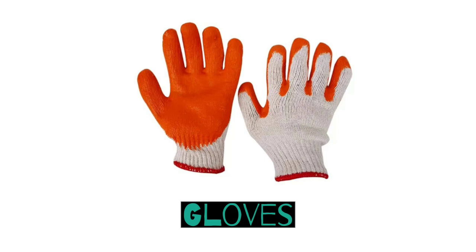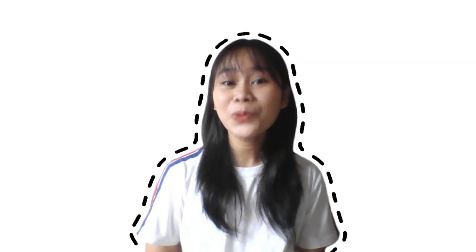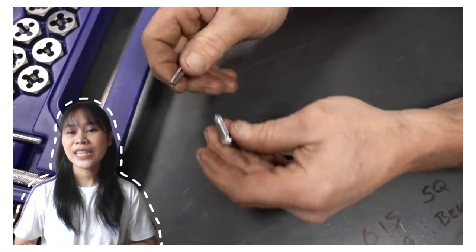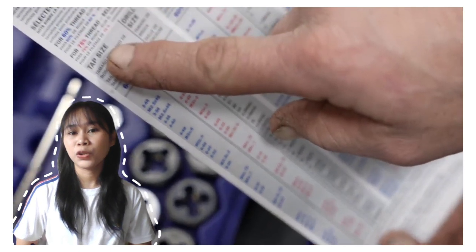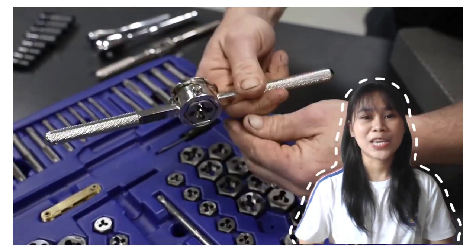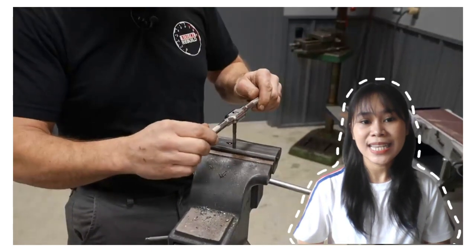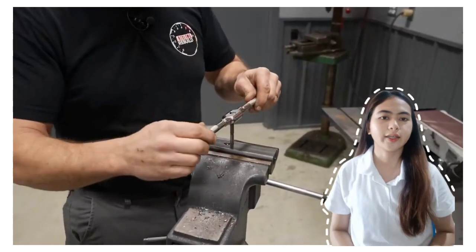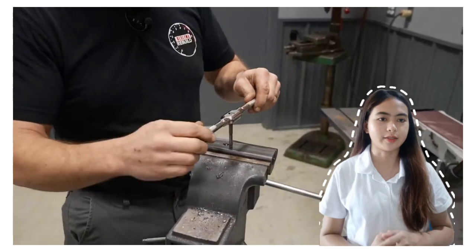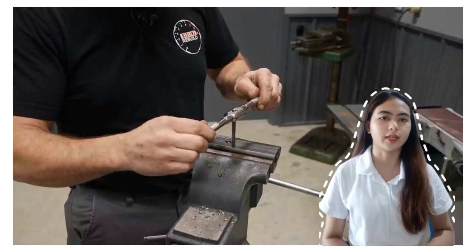Gloves: of course, safety is important when doing tapping. We need to use gloves to protect our hands from cuts. And now, we will be discussing the working steps or process for hand tapping. First, select the correct size and type of tap for the job, whether it is a blind hole or through hole. Second, select the correct tap wrench for the size. Next, use a suitable cutting fluid because by using cutting fluid we can lessen the possibility of overheating. Then, place the tap in the hole as near to vertical as possible — position the tap nearly vertical so as not to deform or damage the hole being threaded.